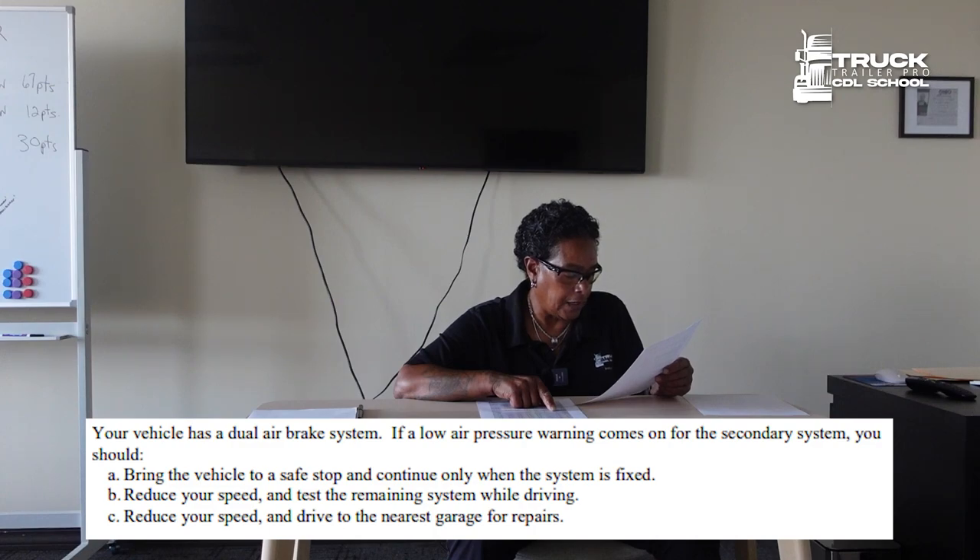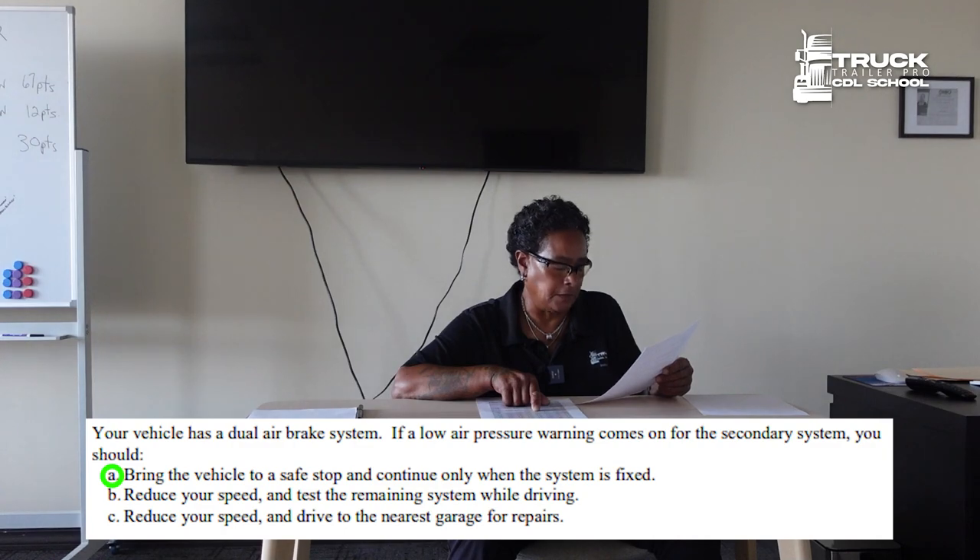Your vehicle has a dual air brake system. If a low air pressure warning comes on for the secondary system, you should bring the vehicle to a safe stop and continue only when the system is fixed.